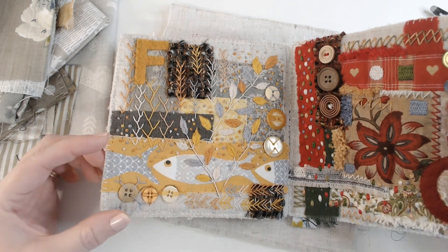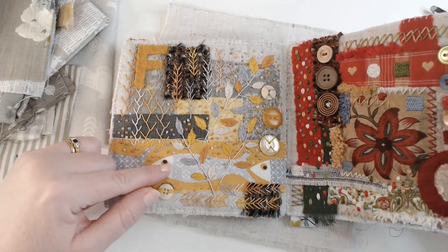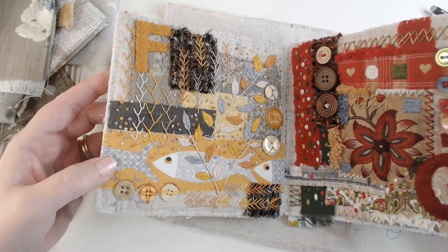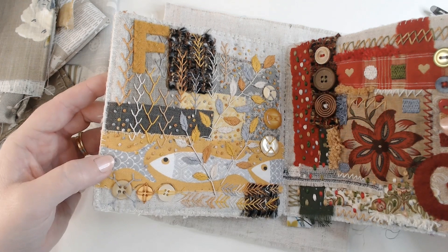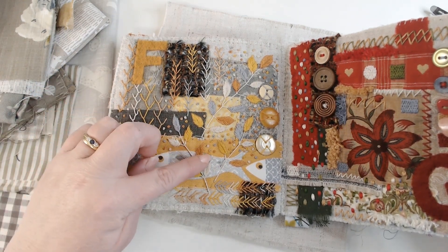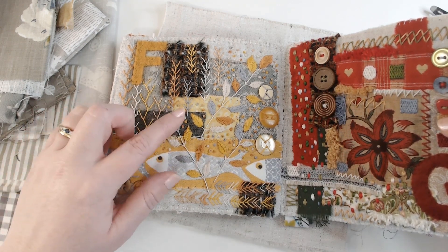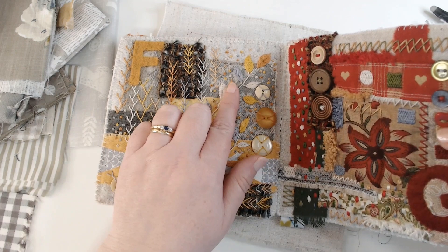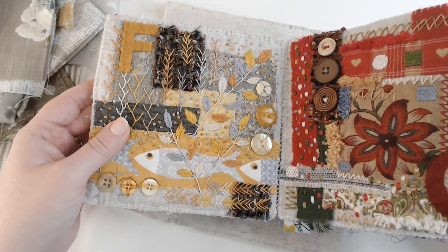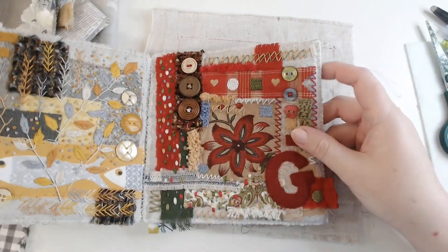The F page is really my favourite — it's got all of my favourite stitches on it: feather stitch, fly stitch, fishbone stitch, French knot. I like to try and use the stitches in different ways, so the stems of those leaf sprigs are really elongated fly stitch lines. Even the buttons are attached using stitches beginning with F.